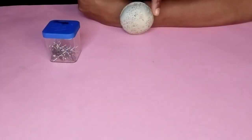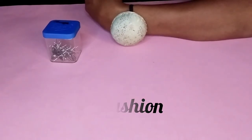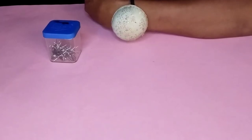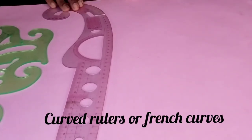Pin cushion — this is a straight pin holder and is always worn on the wrist while drafting patterns, especially while draping on a dress form. Sewing pins are used for fitting and draping.